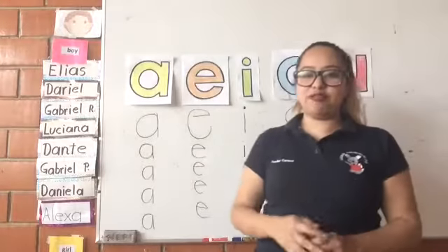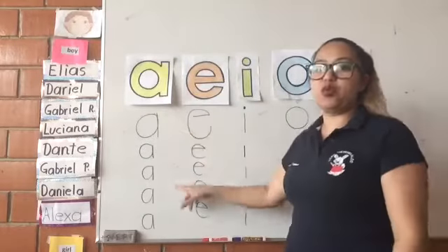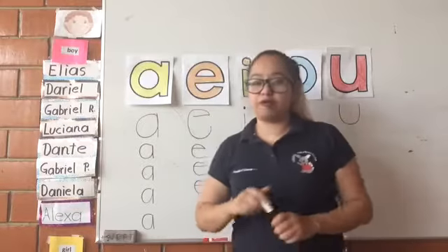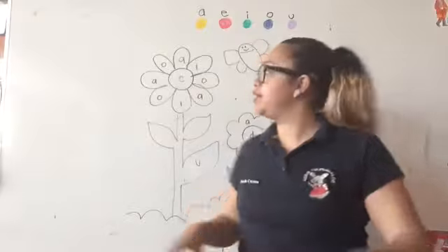I'm going to give you some minutes to finish writing the vowels, okay? Excellent. Did you finish? Good job. We finished writing the vowels five times. With this, we finish our first activity.